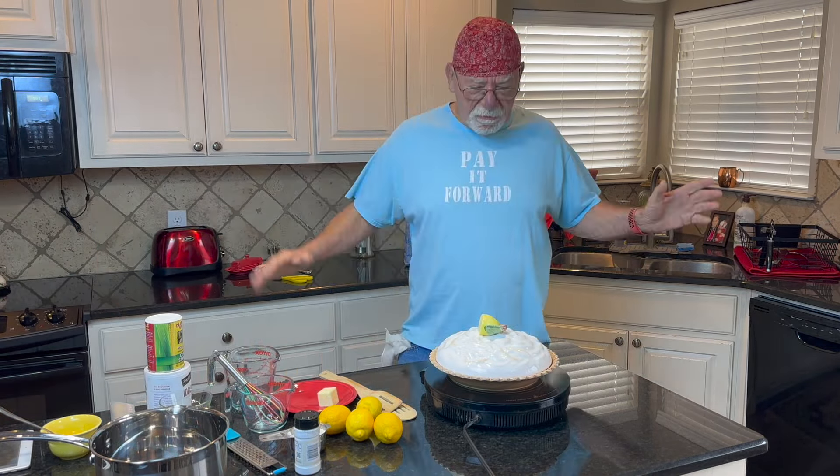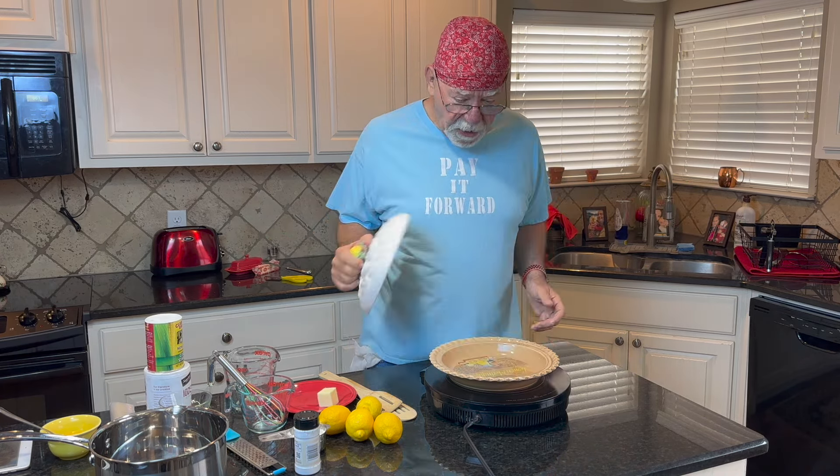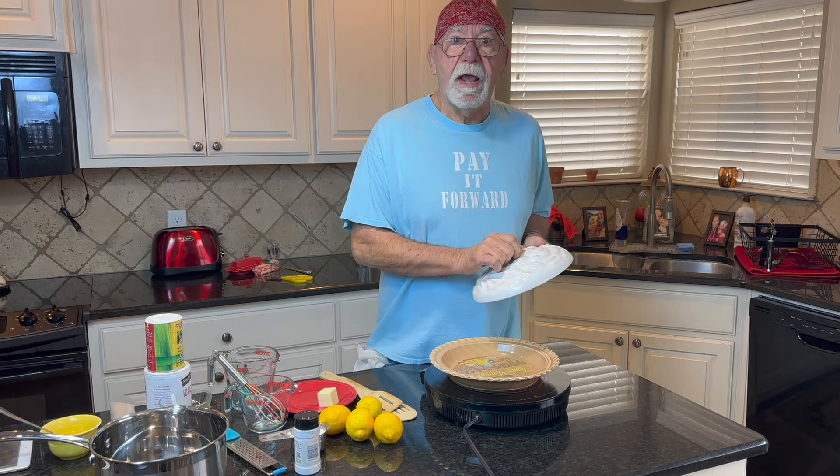Good morning, folks! Grandpa Greenwald here. Old man with a pan. Today we're going to make us a lemon meringue pie.